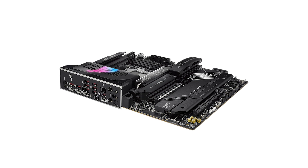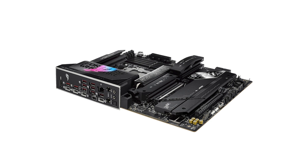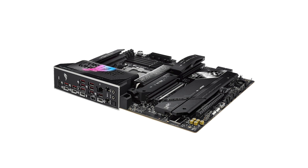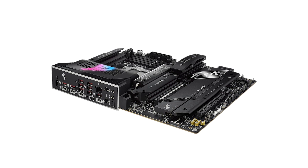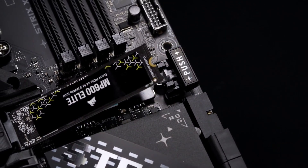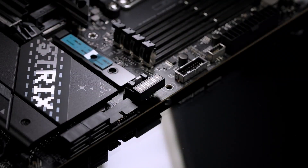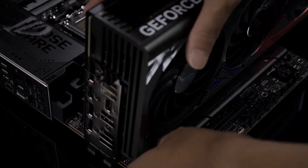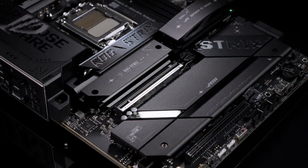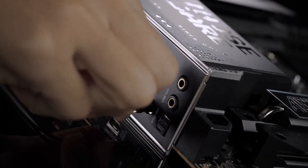This motherboard stands out for its overclocking support, including an 18+2+2 power-phase setup optimized for extreme loads. A dynamic OC switcher lets users alternate between multi-threaded tasks and single-core optimization seamlessly. The board also supports the latest DDR5 memory, up to an impressive 8400 megatransfers per second, thanks to ASUS' NitroPath technology, which enhances signal strength and reduces noise interference.